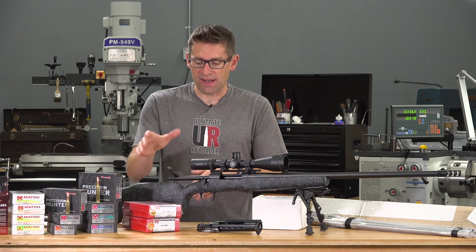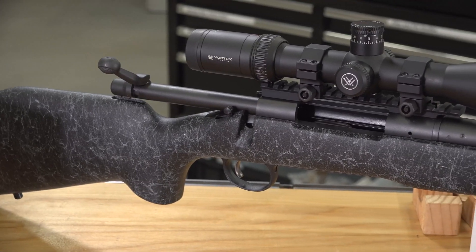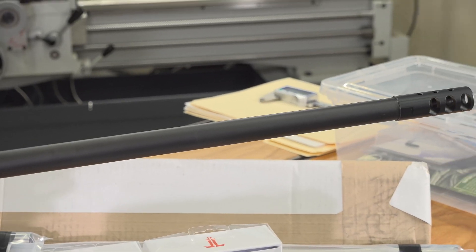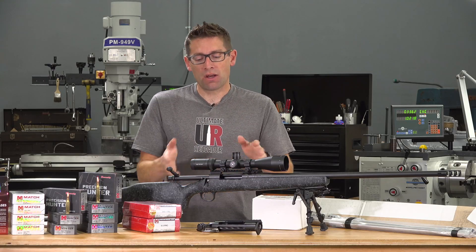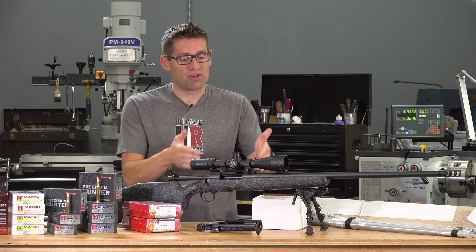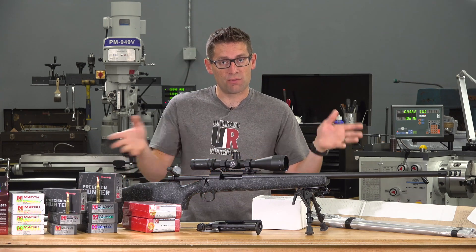On the 300 PRC side, the basis for the budget rifle build is going to be this Remington 700 Long Range — a great fundamentals-focused budget rifle. It's got a Bell and Carlson stock and the familiar Remington 700 action. It's chambered in 300 Remington Ultra Mag. I wanted a rifle representative of something you might have on hand that you'd take to your gunsmith to upgrade to 300 PRC. There are considerations around action length, magazine length, and feeding, and I'm also going to be doing shooting and reloading content on 300 RUM so we can compare the two.